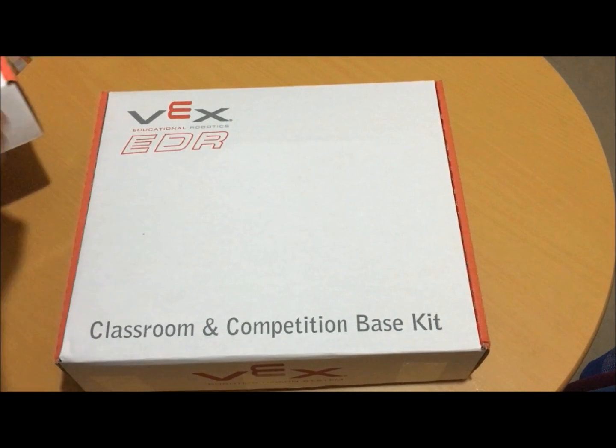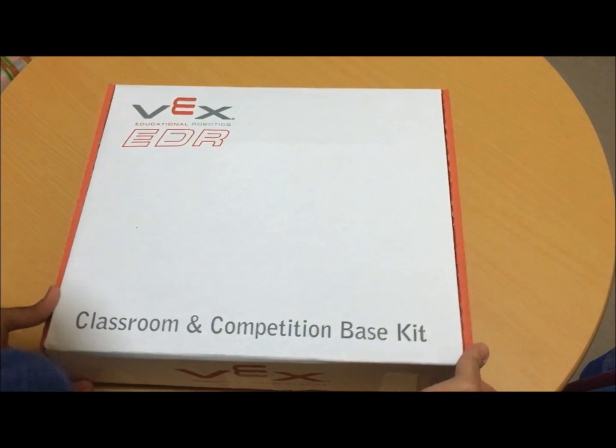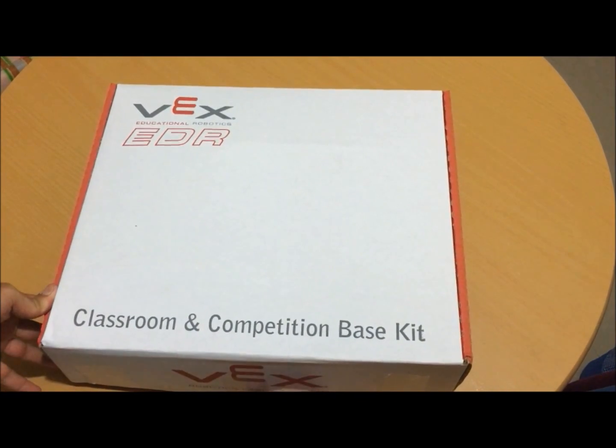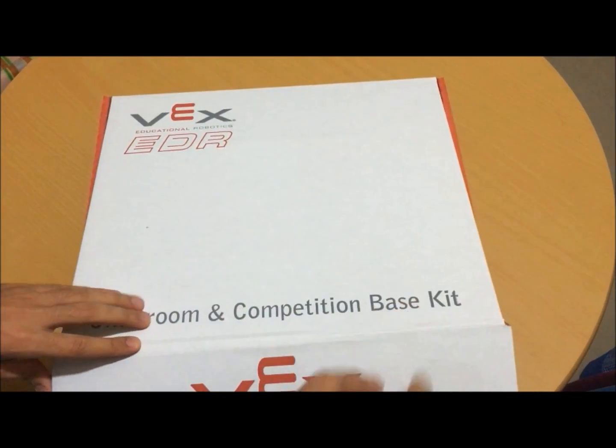In this video we will start with the kit and we will see how it works. We will start with the competition base kit.